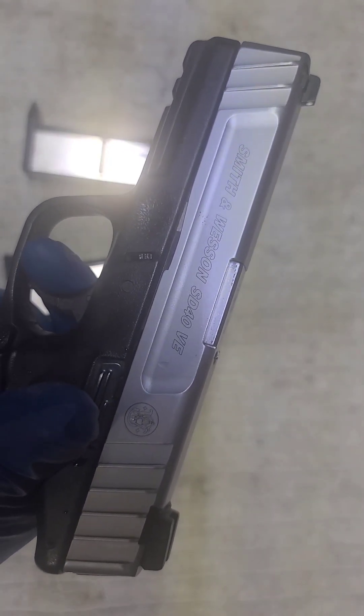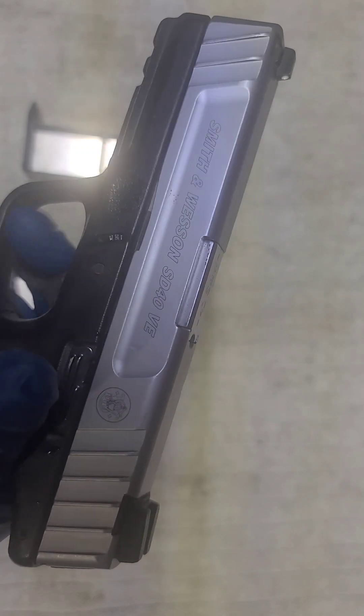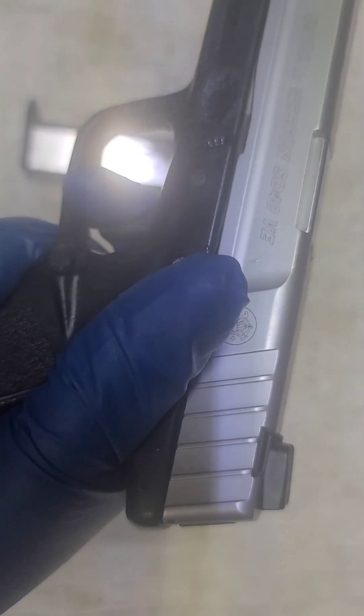Trigger is very heavy. The trigger on it is dog shit. Pawn shop pickup, it was used.